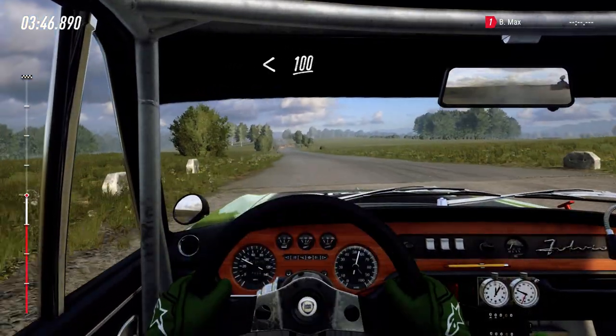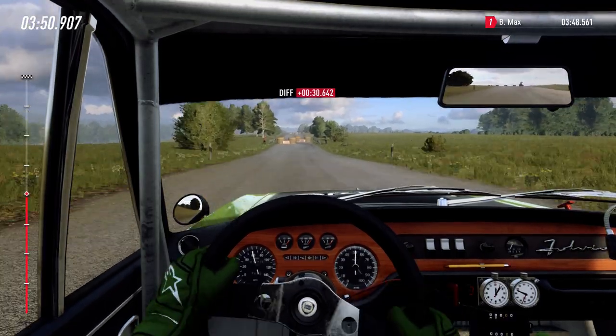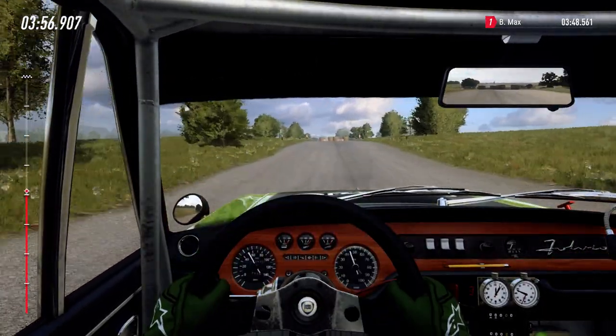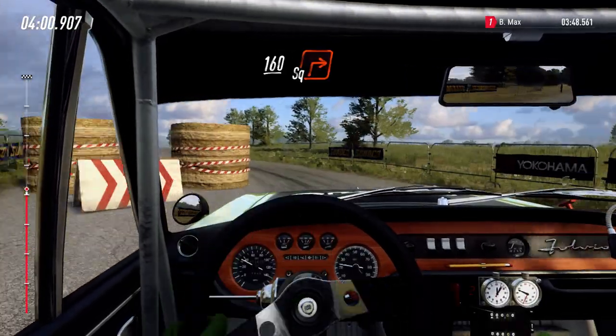100 to chicane, right entry. 150, chicane, left entry. 160. Turn square right.